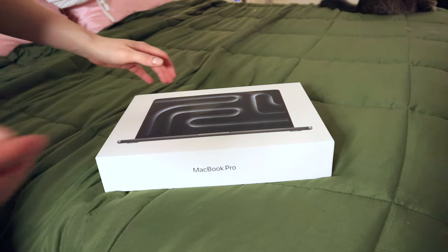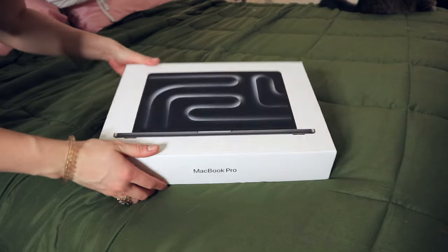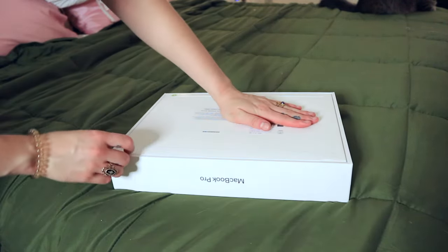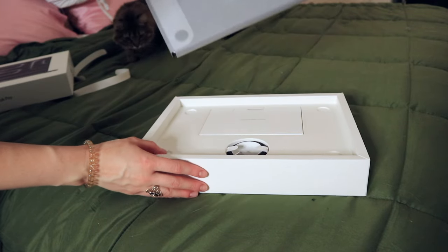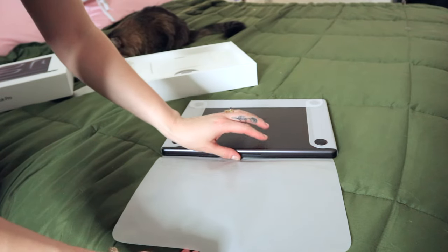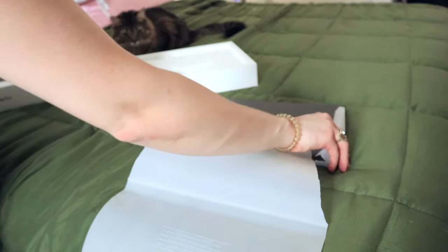Alrighty, so this right here is my swag — no, I wish. This is the case box. Don't look at my serial numbers. Sage is not a toy. I got the color Space Black. I'm so sorry, that wasn't very aesthetic.